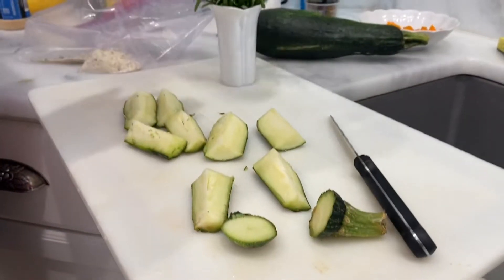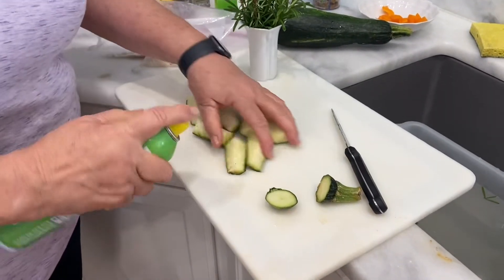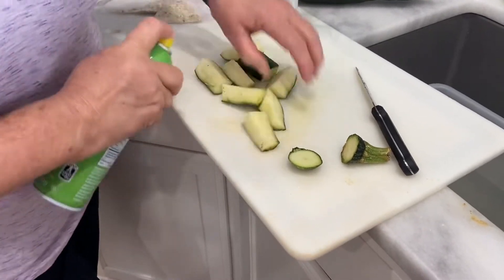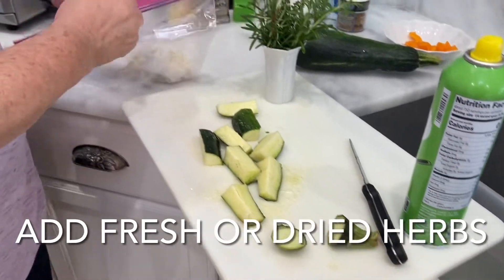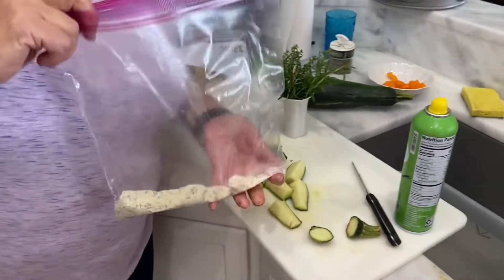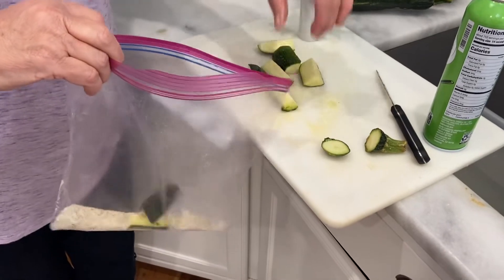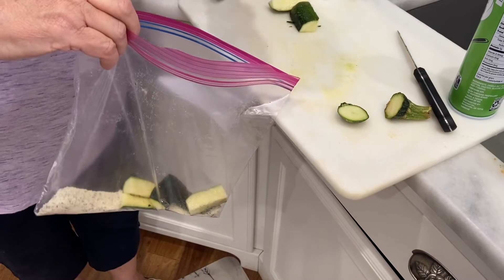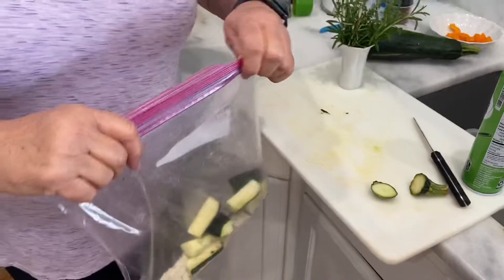Now I'm going to spray these with olive oil — any kind of oil — real good, and then I'm going to shake them in a mixture of Parmesan cheese and all the spices: oregano, basil, parsley, and garlic. Shake all this up.